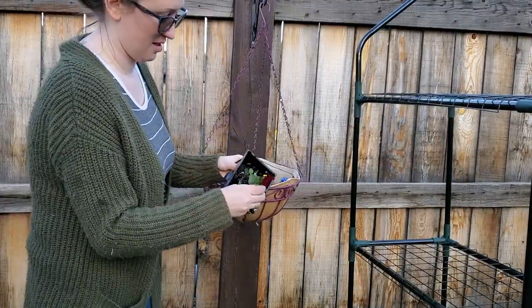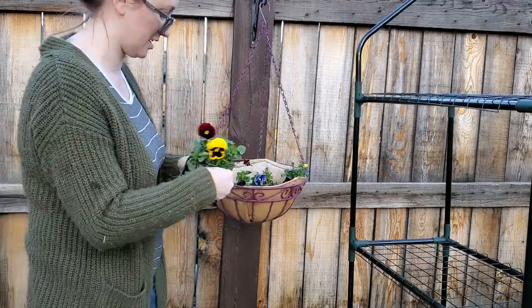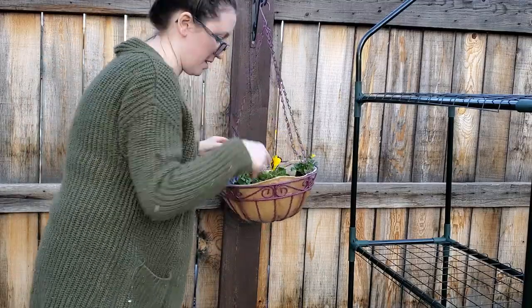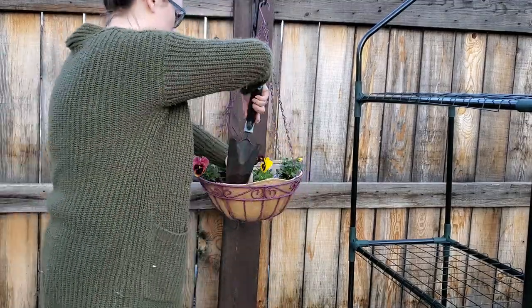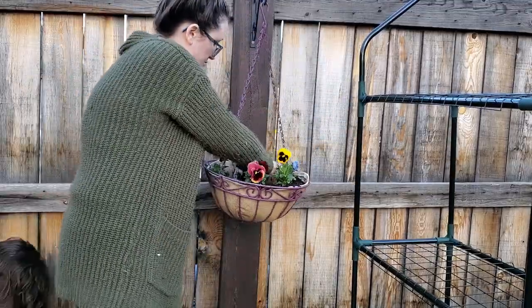Did you know that you can eat pansies? We keep these here in the vegetable garden so that we can use them as a garnish, and sometimes we put them in our salads or on our baked goods. They are so amazing and they just add such a beautiful pop of color. Do you guys grow any edible flowers in your garden?